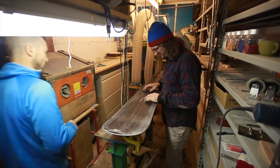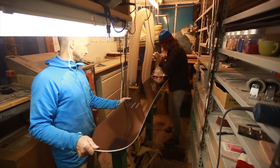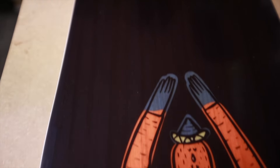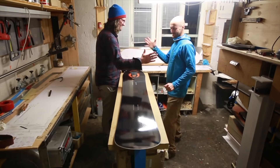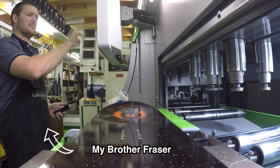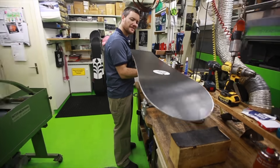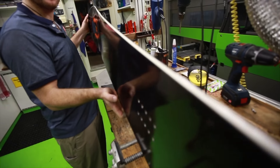All right, it's the moment of truth. The next step is to get the base grind done and get it all finished up. How's she look? Yeah, pretty happy. Thanks a lot for all the hard work making this thing look shiny. Those edges look like samurai swords.